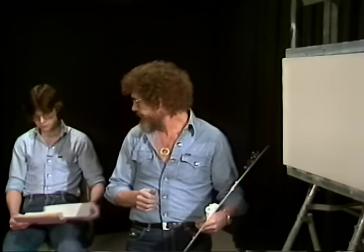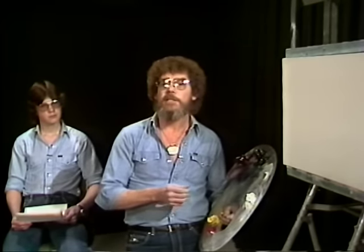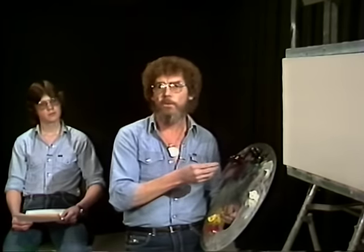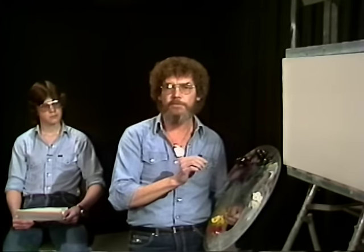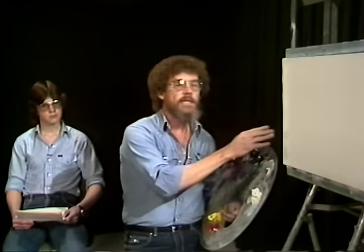Is it all right to use canvas boards to paint on? This is asked over and over because canvas boards are much more reasonably priced than stretch canvas. The big problem with canvas boards is that inside is a thin layer of cardboard, which has a tendency to absorb your Magic White and your canvas will become dry before the picture is finished. We really recommend that you use a canvas covered with an acrylic primer, double-primed — two coats of acrylic. The stretch canvas is much, much better than the canvas board.